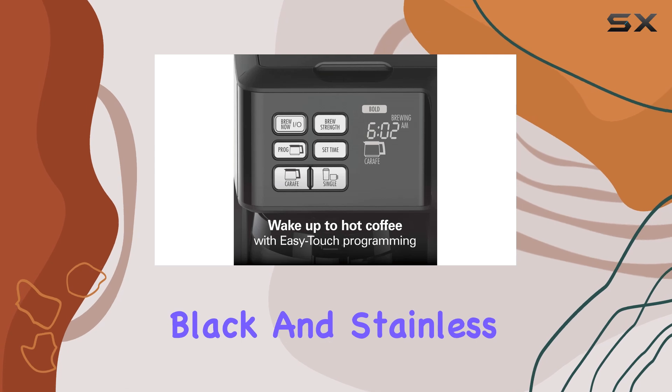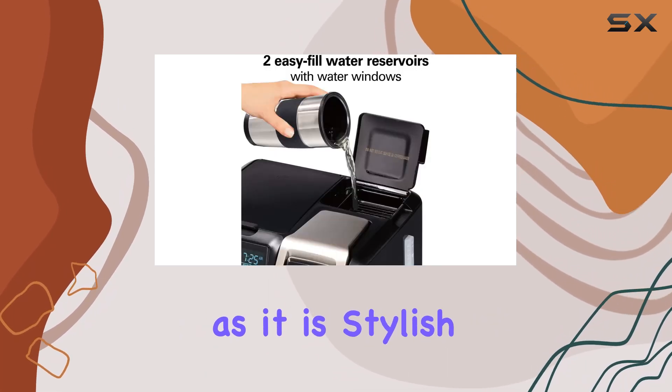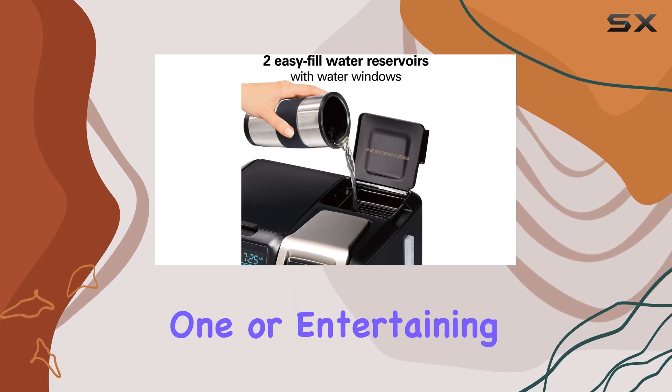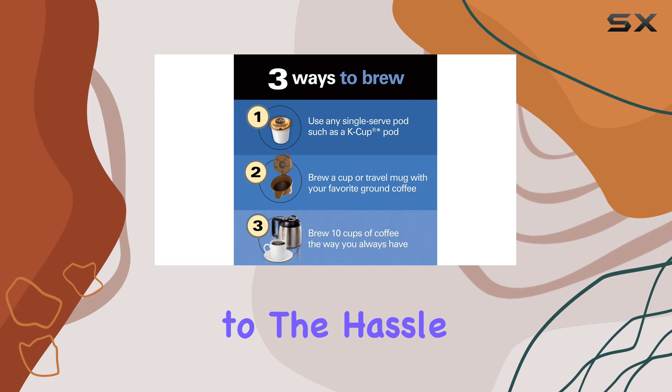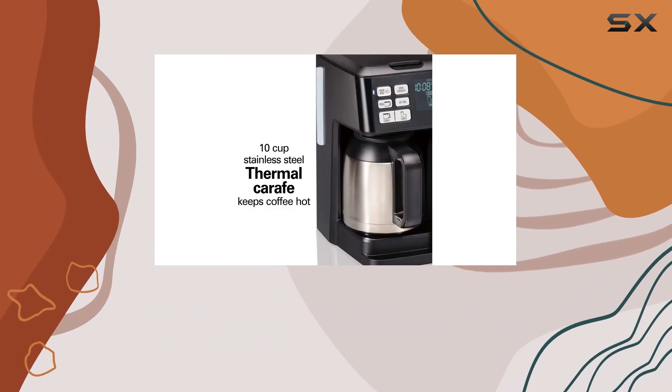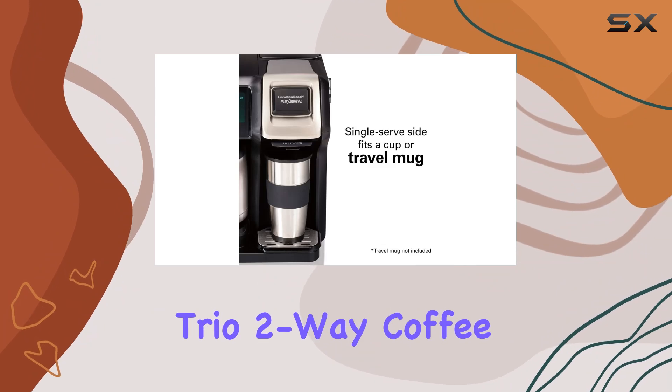With two easy-fill water reservoirs and a sleek black and stainless steel design, the Flex Brew Trio is as convenient as it is stylish. Whether you're brewing for one or entertaining guests, this coffee maker is sure to impress. Say goodbye to the hassle of choosing between single-serve and full pot coffee makers.